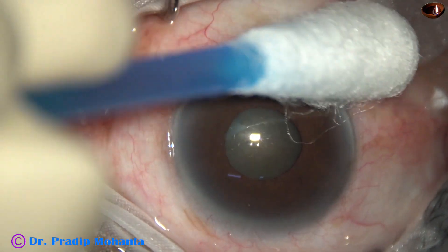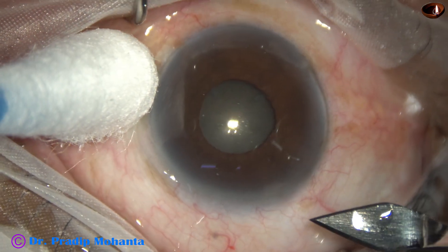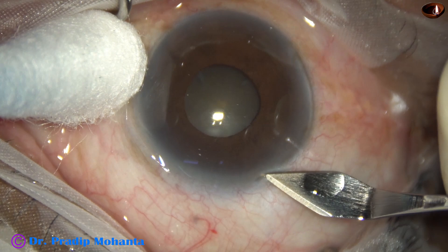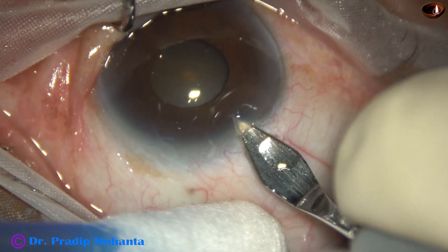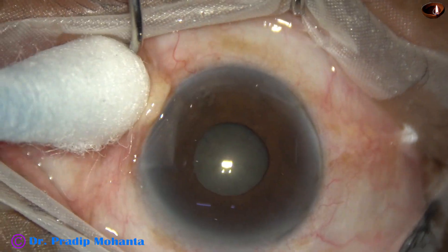This is a cataract with a very small pupil. You can see the size of the pupil is maybe 3 millimeters or even less, maybe 2.75 millimeters. We have applied all kinds of mydriatics but the pupil did not dilate.